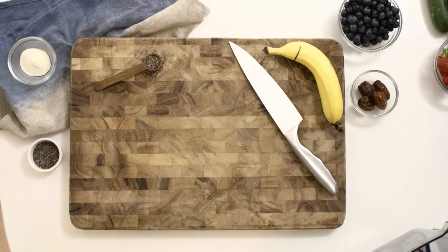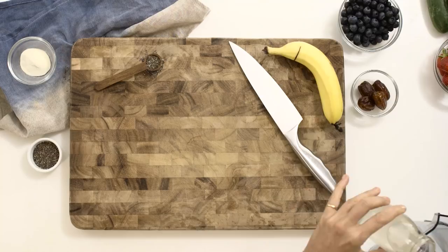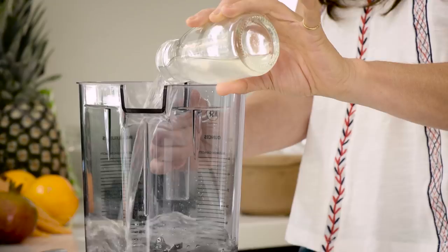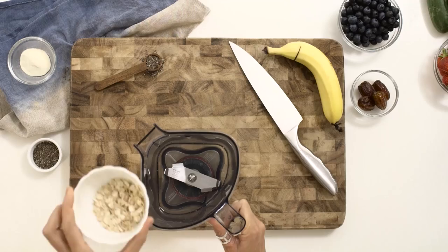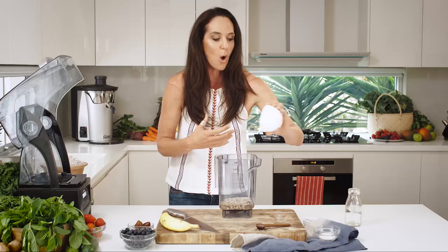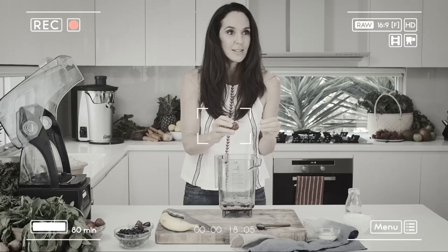The Weekend Warrior is a whole food smoothie and it is one of the top ten in our nutritionist choice. Now what's in it? We've got coconut water — a great hydrator and a great source of potassium. We have oats, which is a fantastic source of fibre, and this is what makes it a really full whole food smoothie.